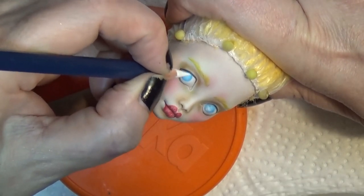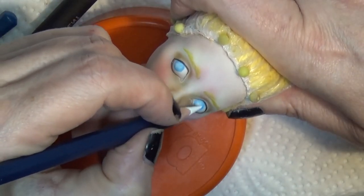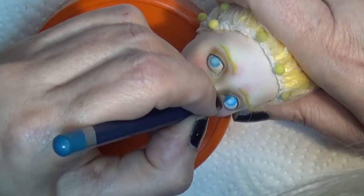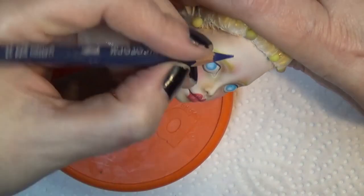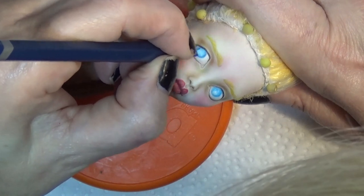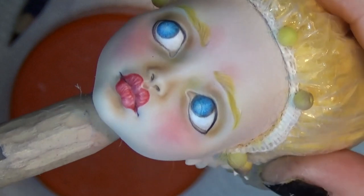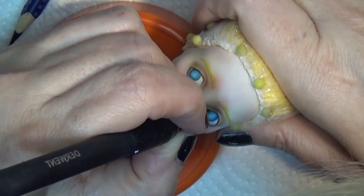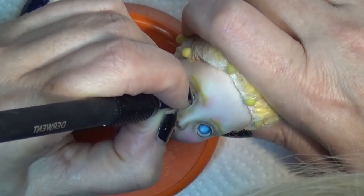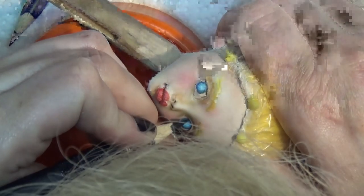I colored it in with blue and now I'm blending it out with white. As I color in the irises, I like to make the upper part of the eye a little bit darker or more saturated than the lower part, because the eye will have a shadow caused by the upper lid. So I leave the lower part of the iris a lighter color, blending it out more with white so it reads as a highlight.